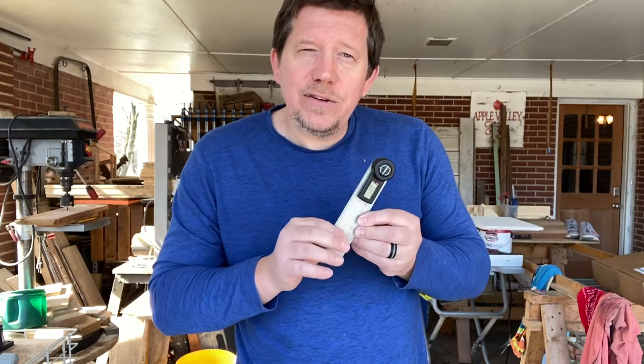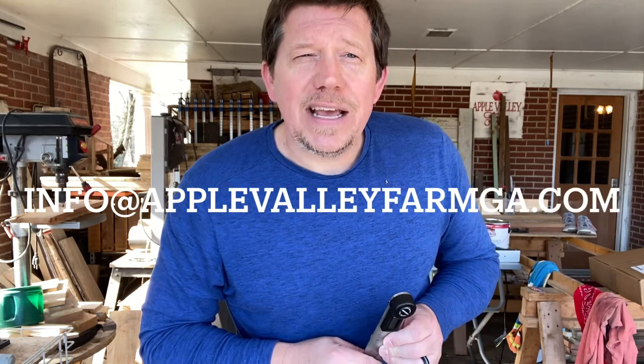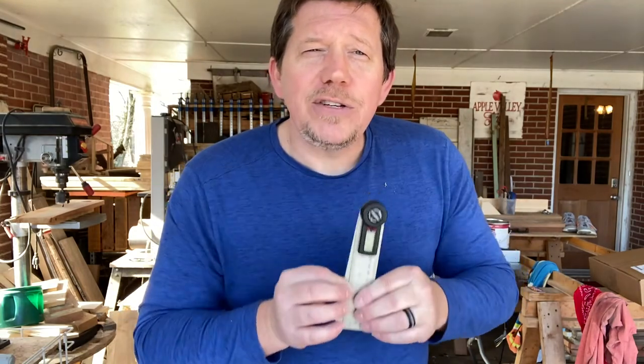I hope that was helpful. I think this is worth the 20 bucks — a very good Father's Day gift. Any guy would like this. So if you're looking for something inexpensive for your dad for Father's Day, this is a good suggestion. My kids got this at Home Depot for about 20 bucks — well worth it. If you have any questions or comments, or you'd like to get in touch, give us a shout at info@applevalleyfarmga.com or check us out at www.applevalleyfarmga.com. Thank you so much — take care, join us here, and we'll be back with more great inexpensive Father's Day tips. See ya!